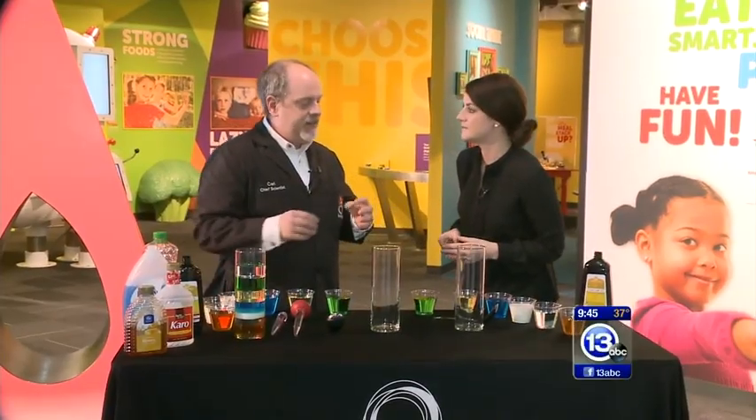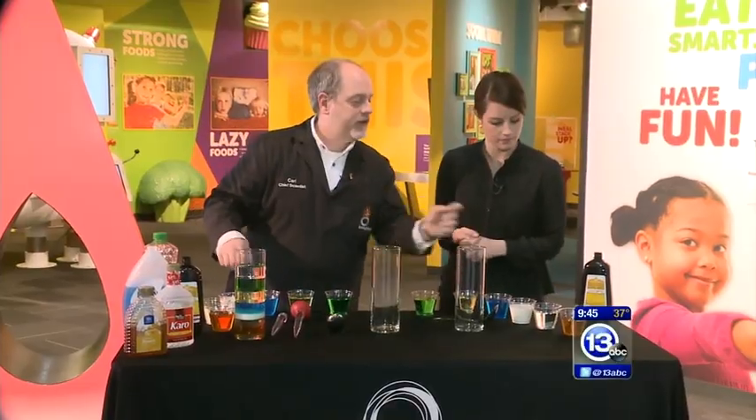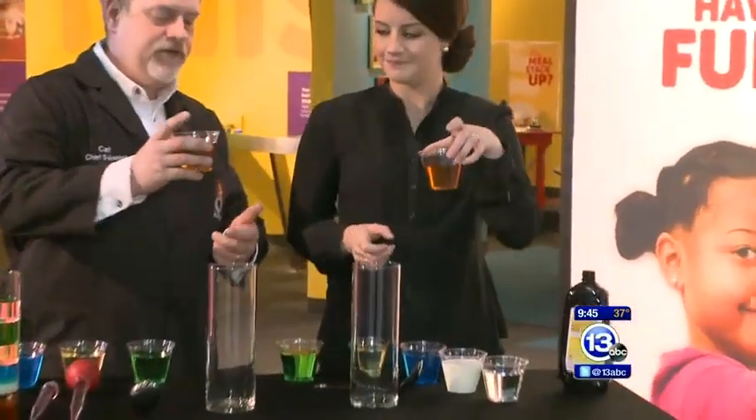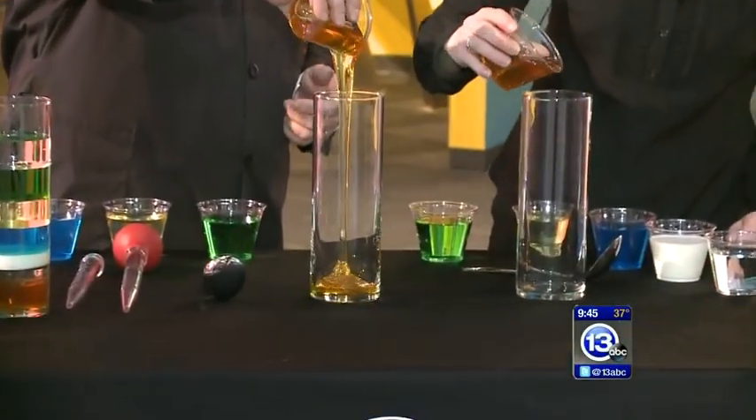We're going to talk about density. Density is a measure of how much mass there is per volume. Your very first cup there has some honey in it. What I want you to do is very carefully just pour that right into our glass vase. Try not to hit the side, but just dump the whole thing right down in there.